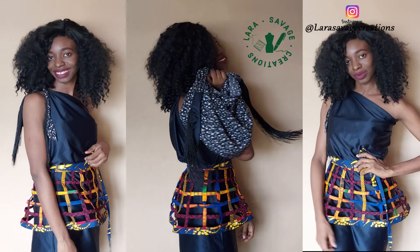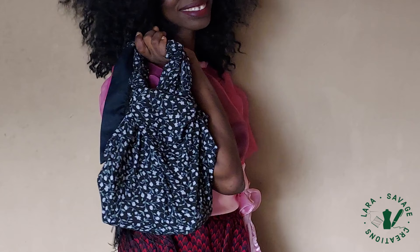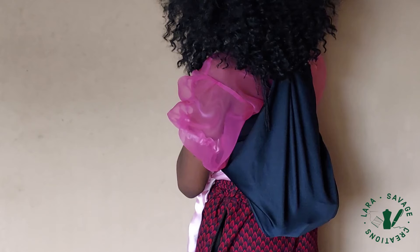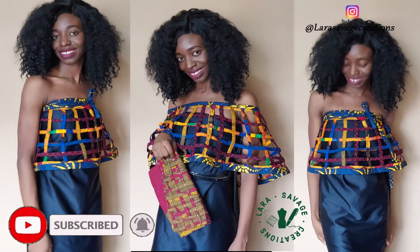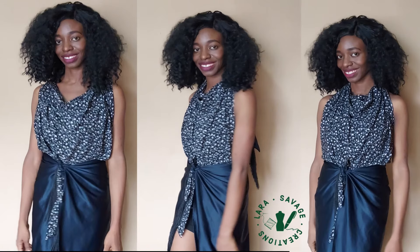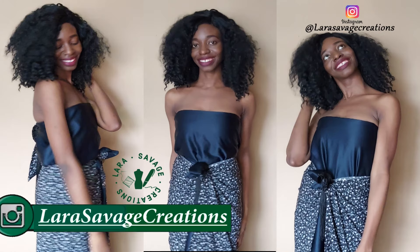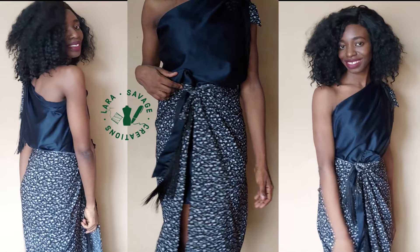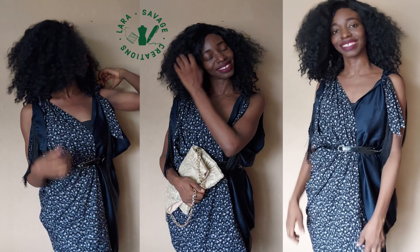That's all I have for you guys in this tutorial. Let me know your favorite styles in the comments, or what you want me to use the scarves to do. I'm also going to be dropping videos on how to use the scarf to make bags, tops, and other things, as well as how-to videos on starting your business, marketing tips, and growing your brand. Subscribe and hit the bell button so you get notified. Comment or send me a DM on Instagram at Lara Savage Creations — I always respond. If you try out these styles, tag me on social media. Share this video so other people can learn. It's still your favorite girl from Nigeria, Lara Savage, signing out.